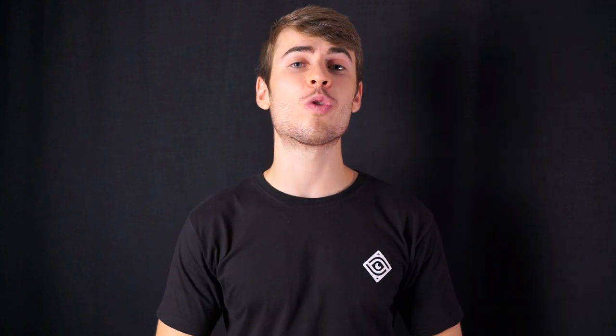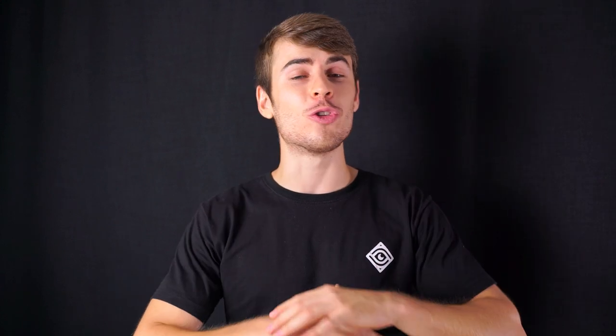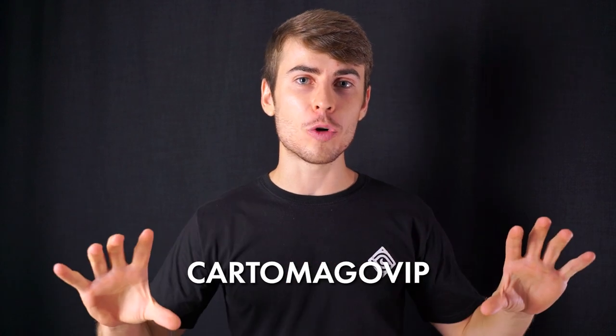Y hasta aquí el vídeo de hoy. Tengo una sorpresa para aquellas personas que de verdad les apasiona la cartomagia y quieren llevar su técnica al máximo nivel. Tengo el curso 'Cartomagia de bolsillo', donde explico todo lo mejor que he aprendido en más de 10 años haciendo magia: mis mejores trucos impromptu, trucos con gimmicks especiales, controles, forzajes, cambios de color y consejos teóricos. Tienes el curso con 40 euros de descuento usando el cupón CARTOMAGOBIP. Los enlaces están en la descripción. ¡Nos vemos la semana que viene!